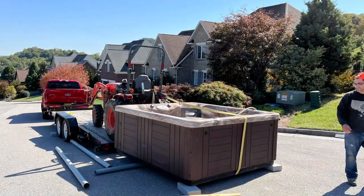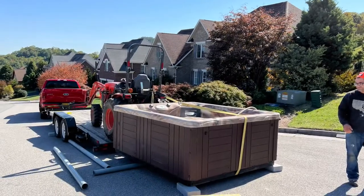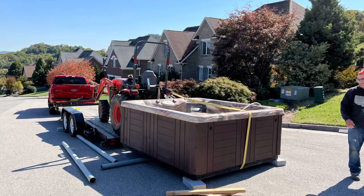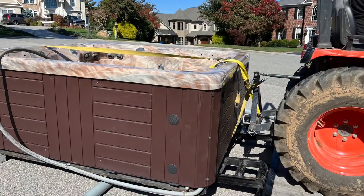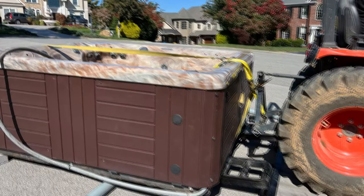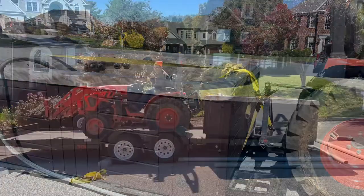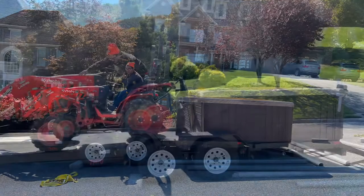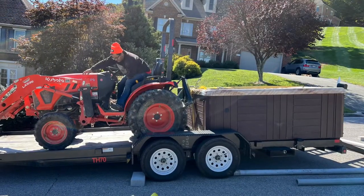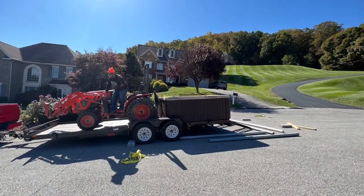Once we got to the bottom, we reversed the steps — set the hot tub back on bricks, put strapping around it, rolled it to the edge of the trailer, then drove the tractor up onto the trailer and used the rear hydraulic lift to lift the hot tub up onto the ramps. We just rolled it right onto the trailer and dragged it into position. We had measured previously, so we knew both the tractor and the hot tub would fit. Here's the final position of both on the trailer.